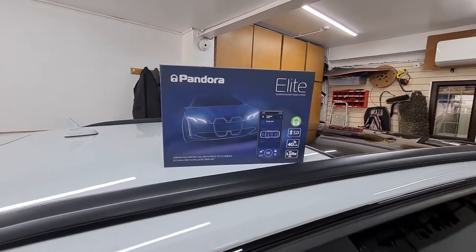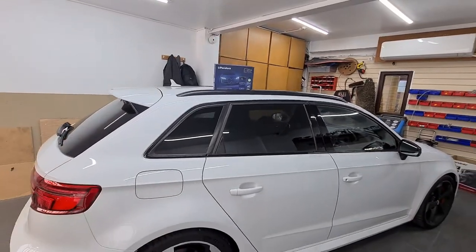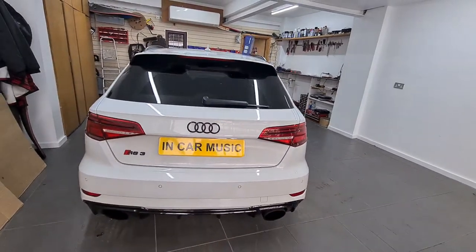Hi guys, it's Fareed again from Incar Music. Today we installed a Pandora alarm to this Audi RS3. The customer went for the Pandora Elite, which is their top of the line alarm.